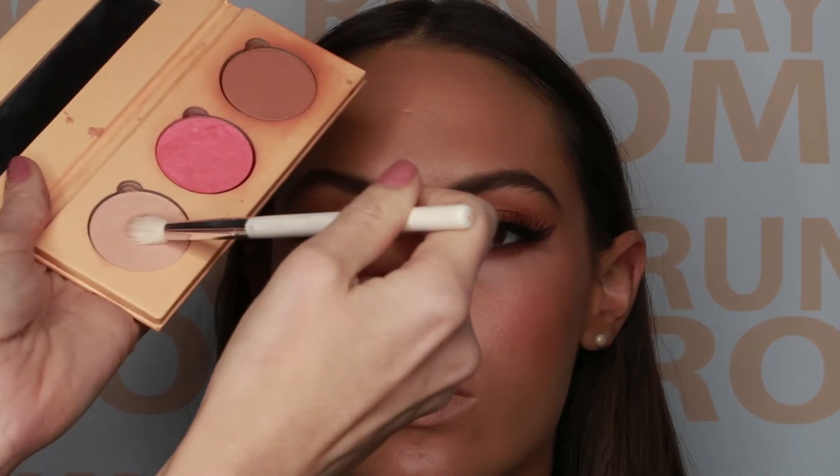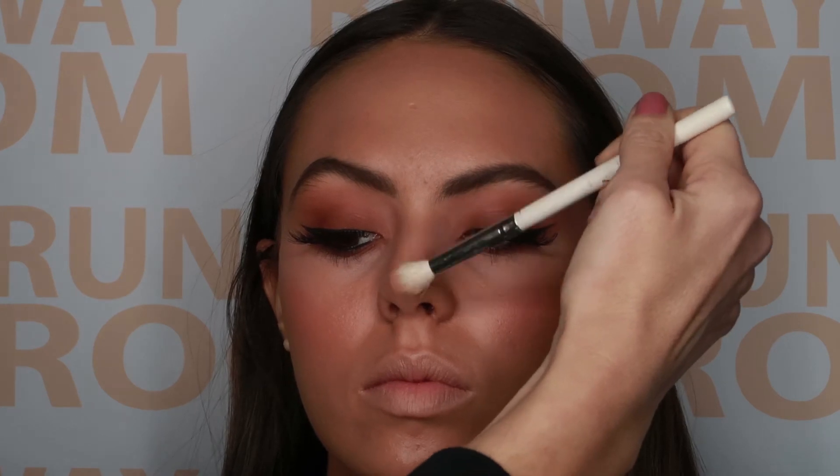We then highlight using our warm illuminating powder. This can be placed on top of the cheekbone, down the centre of the nose, and above the cupid's bow.